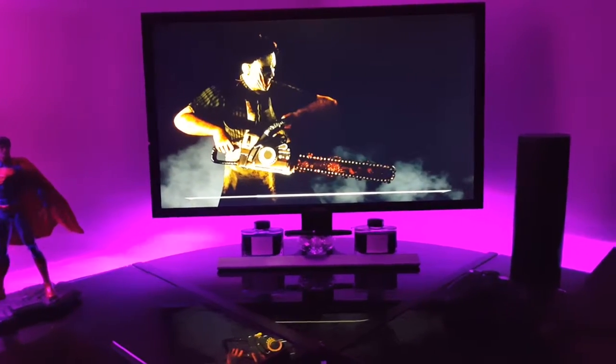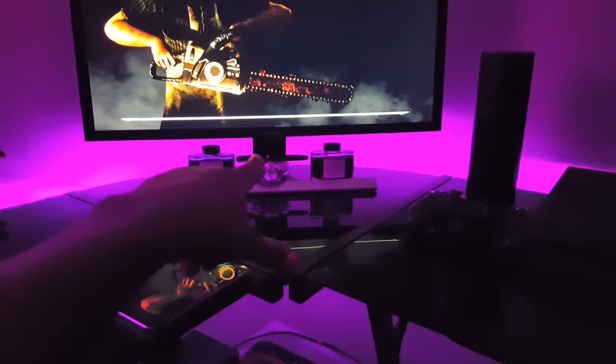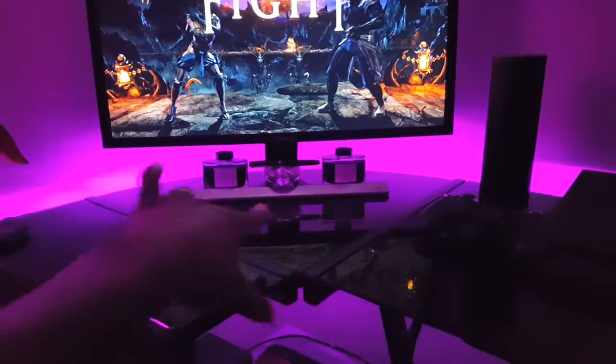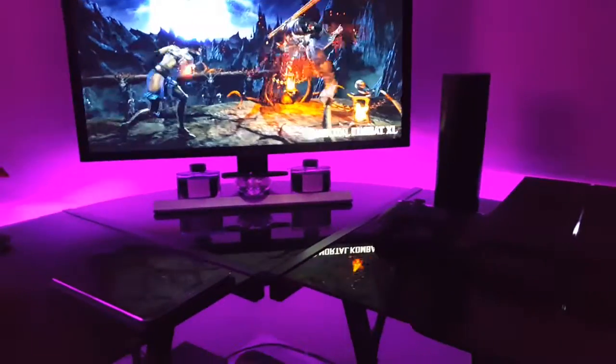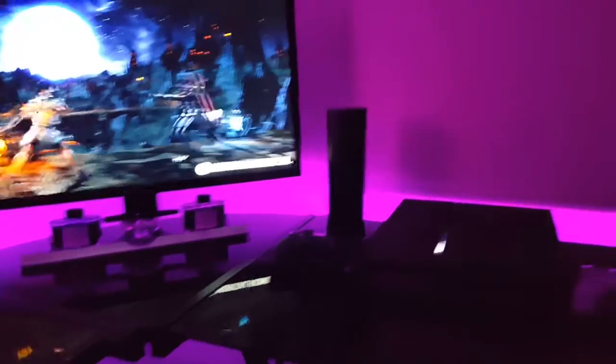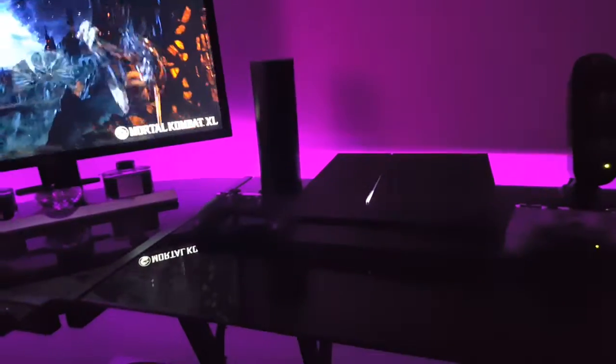That's my $200 pen — it's a Pilot Namiki Falcon. Those are some of the inks I use; one's blue, one's black, but you really can't tell because of the LED lights. And that is the Amazon Echo that I keep on my desk — it comes in handy sometimes.